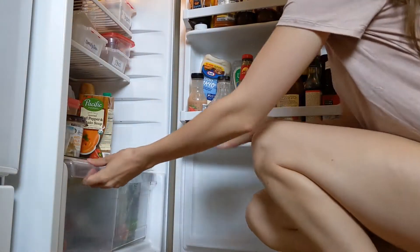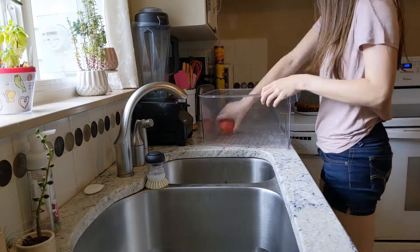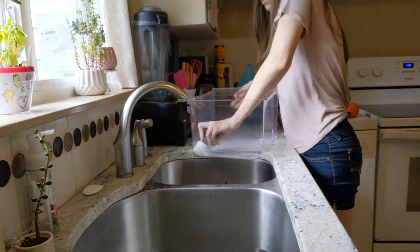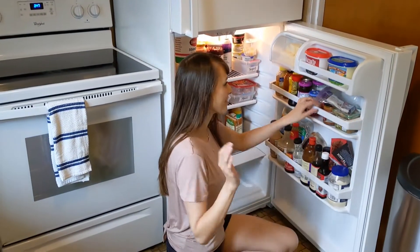Hack number two is to start off by cleaning out your fruit and vegetable bins. Mine always get super dirty with tons of crumbs. I've seen people vacuum them, but I find the easiest thing is to just wash them out in your sink, and you have time to dry while you're working on other parts of the fridge.